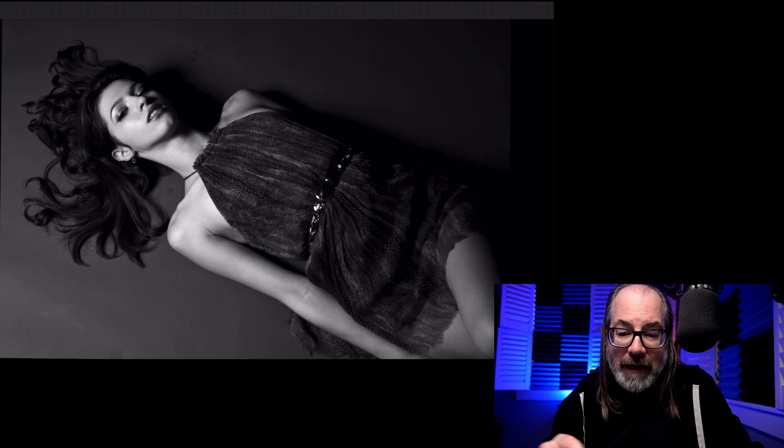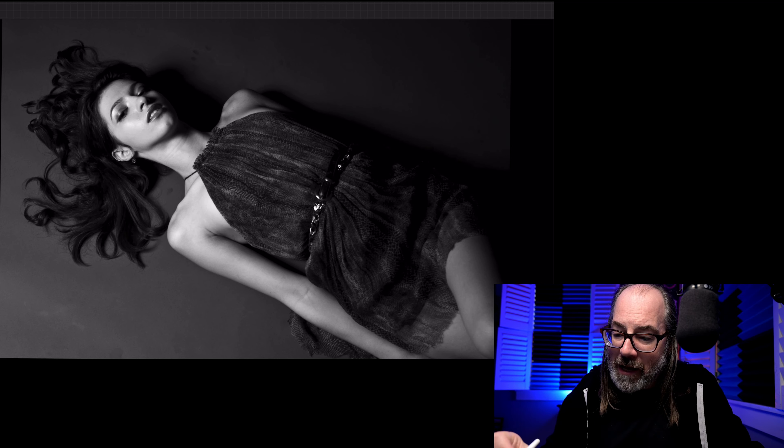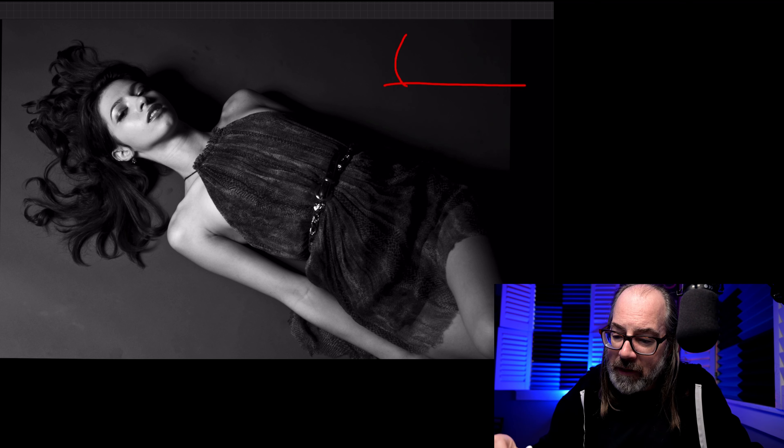So this is a fun one. It's just a very simple light — it's actually an octagon, a five-foot octa, that's on the ground. I lowered it using a C-stand to get it right on the ground. So if you imagine the ground is here, the octagon is basically like this, and the model is laying here.